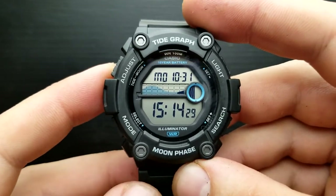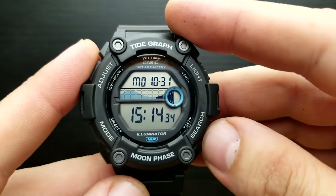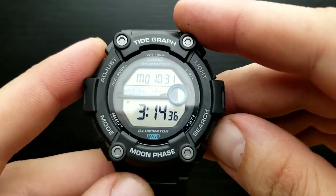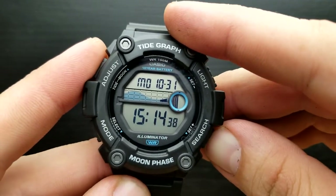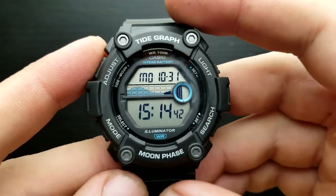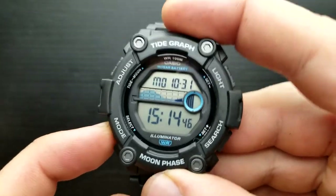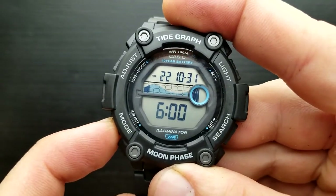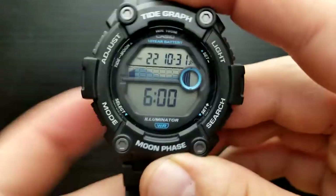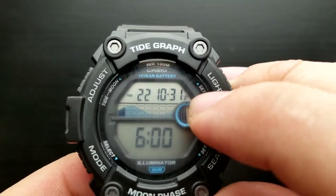There's another option: whilst in the standard timekeeping mode, by pressing the search button you can shuffle between 12 or 24 hour time format. Also you can mute the watch whilst in the standard timekeeping mode by pressing and holding the mute button until you see and hear the beep and you have it written on screen that the tones are off.